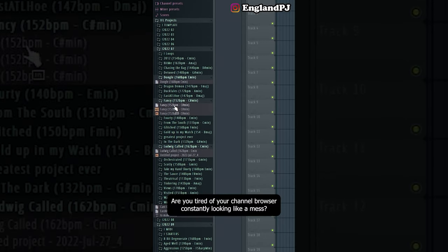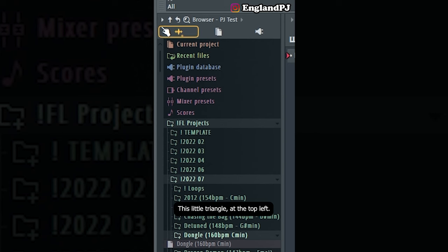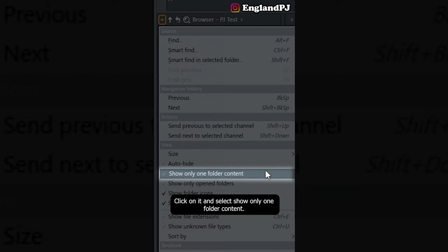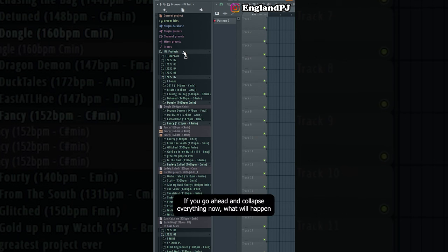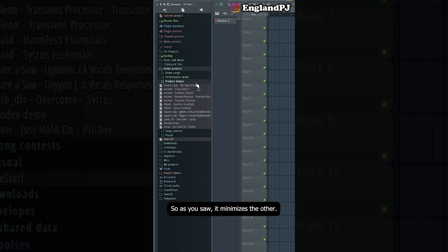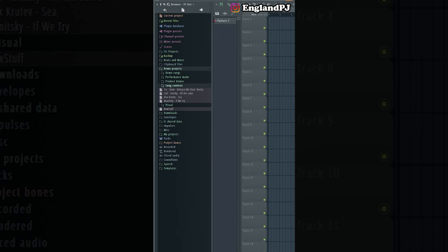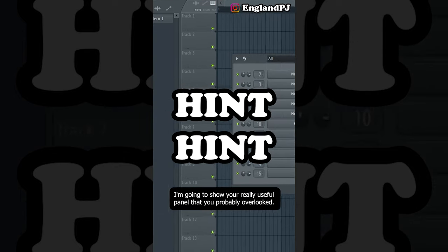Are you tired of your channel browser looking like a mess? Here's how to clean it up: go to the little triangle at the top left, click on it, and select 'show only one folder content.' Collapse everything, and now every time you open a folder it'll only open one at a time — minimizing the others. This keeps your browser nice and clean.